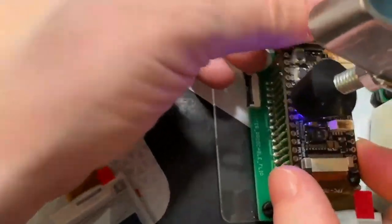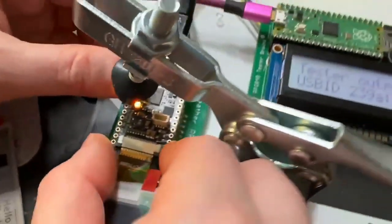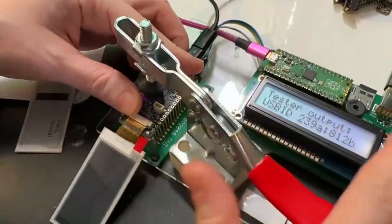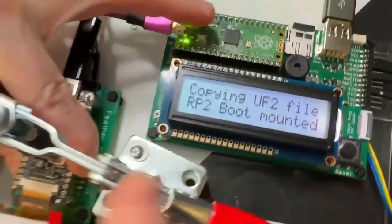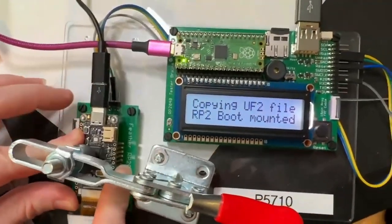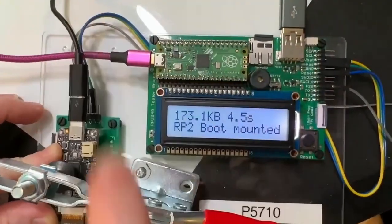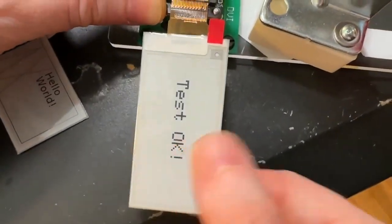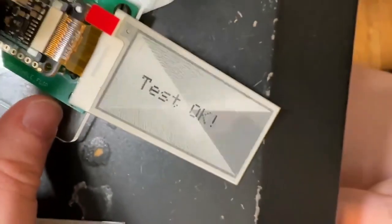This feather is really great for making all sorts of eInk projects. We're using a Pico to program the RP2040 through mass storage — it works really fast — and when it passes the test it lets you know by beeping and changing the eInk display. Coming soon to the Adafruit shop.